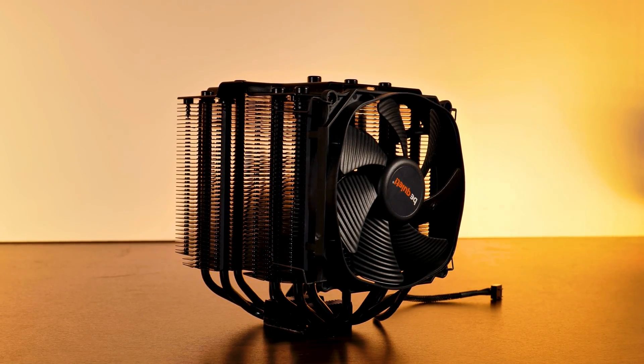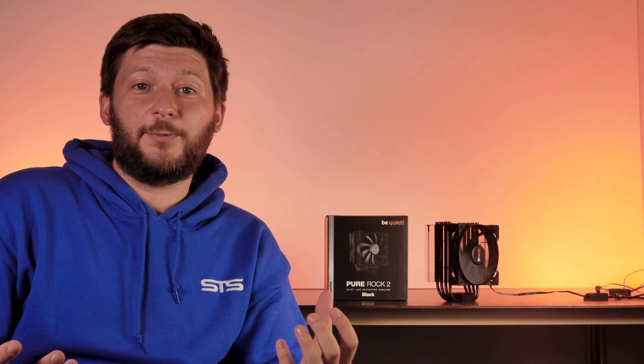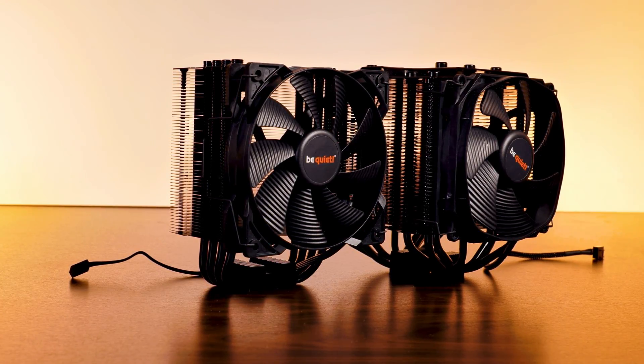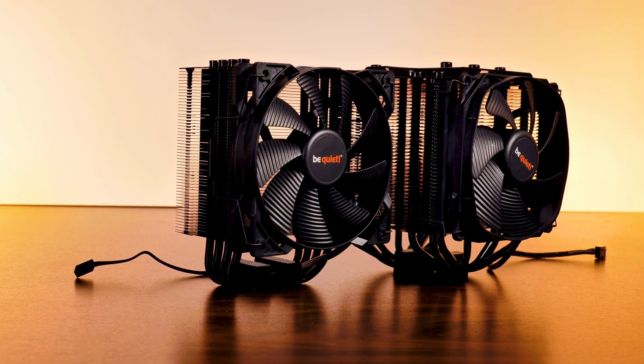BeQuiet is surely known for a couple of things like performance and quality, but they also know how to make really massive hardware hard to get into your case. So today, meet the BeQuiet Pure Rock 2 Black — the cooler that will keep your CPU cool without revealing your need for compensation.